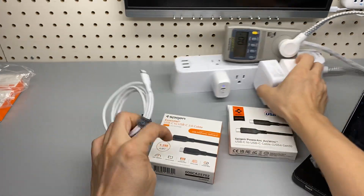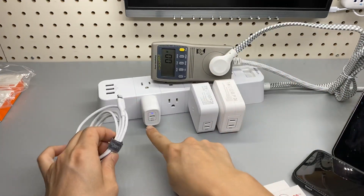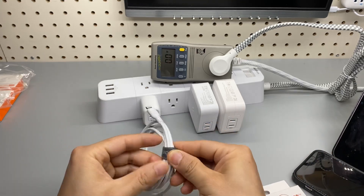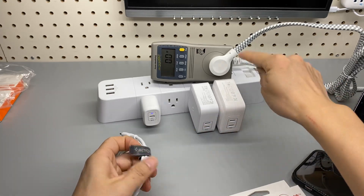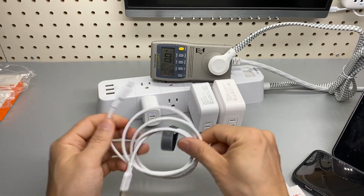So the first one — also got the Spigen charger set up here: 20W, 70W, and 100W dual port. And this power strip is connected to a kilowatt meter as usual.